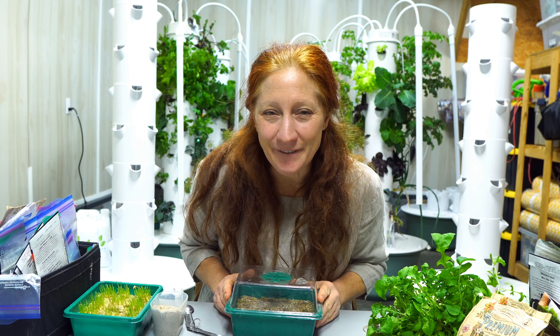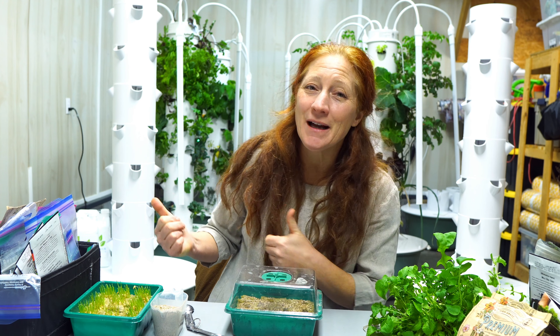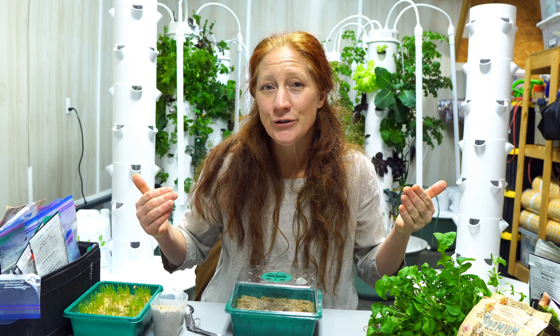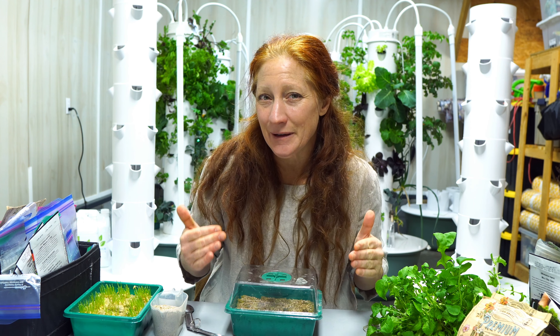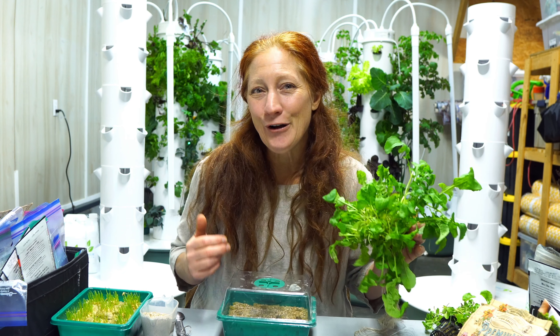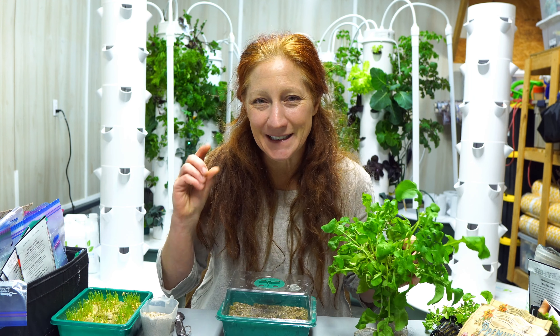Hey guys, Stephanie here and welcome to my channel. At the Aeroponic Tower Channel I share how to grow food using aeroponics, and more importantly, how aeroponics is a tool to grow about 80% of my family's produce. I share how we use this superfood in our everyday lifestyle for overall health and wellness — living a life where we're thriving, not surviving.